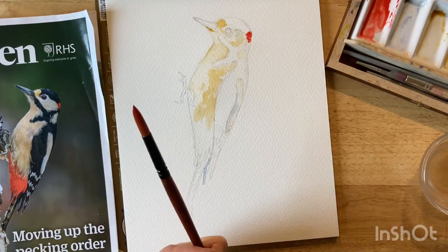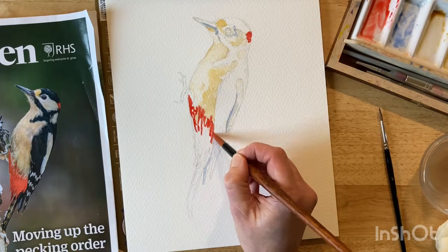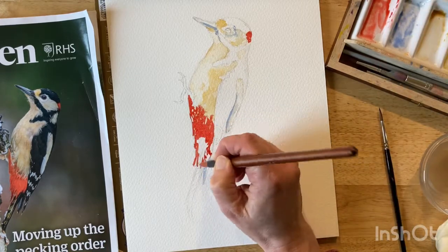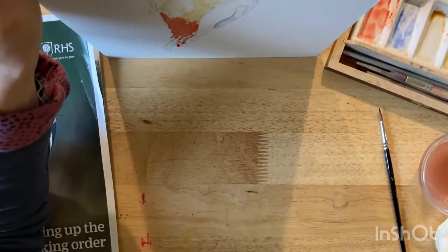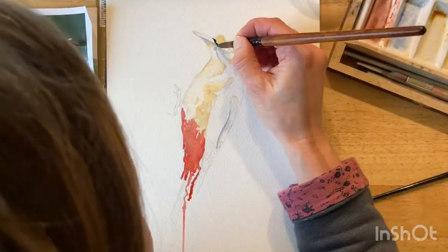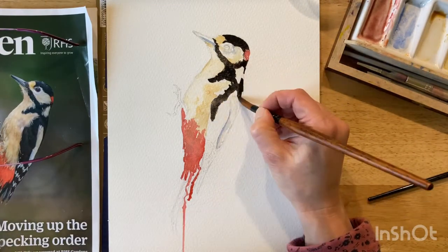I've mixed up a lot of red, as you can see, so that I don't have to remix while I'm working. I'm using quite a thick paintbrush which I can load up with a lot of water, and I'm adding more water and paint into it so I can get that lovely drip that Krysten Newby gets in her work.